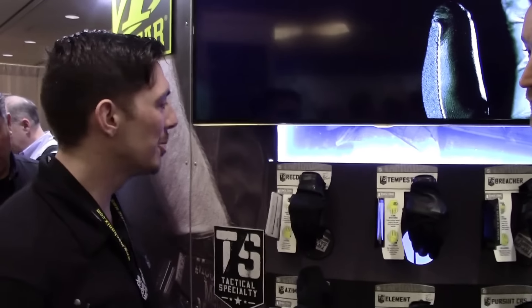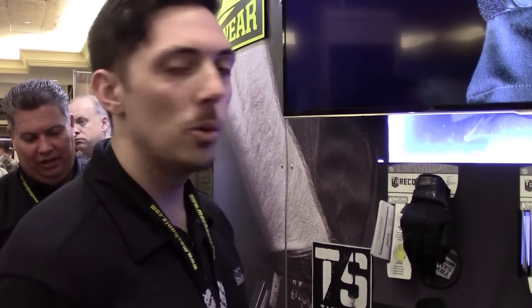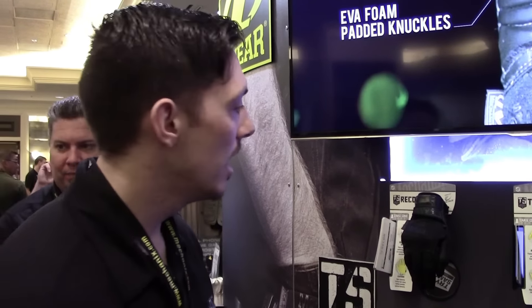Some of you may actually be familiar with our tactical specialty line. We showed these gloves at SHOT Show last year, and some changes have been made. We decided to develop a new FR goat skin leather that passes the vertical flame test. I'd like to go through this line and show you what we have.